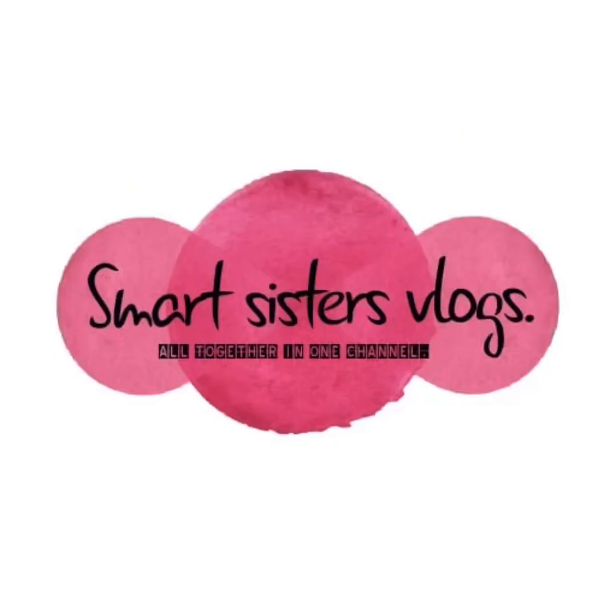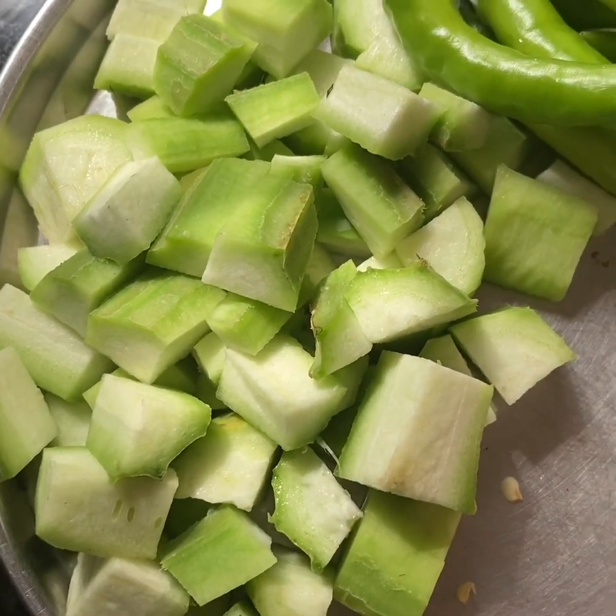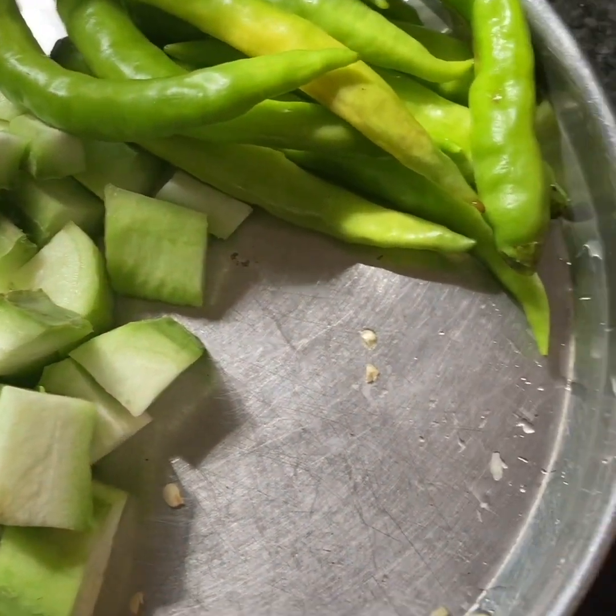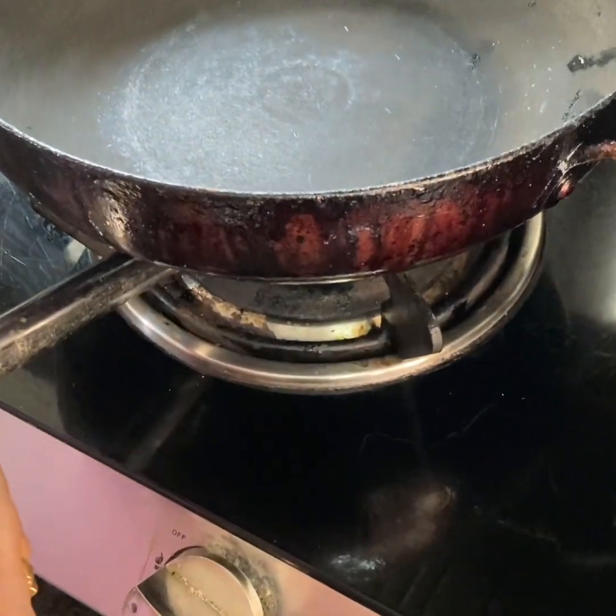Hello friends, welcome back to our channel, Master's Test Logs. Mahimumi, Sharanya and Sahithi. Today we are going to make a nice roti patch, along with two roti patches and tomatoes. Let's get started in this video.